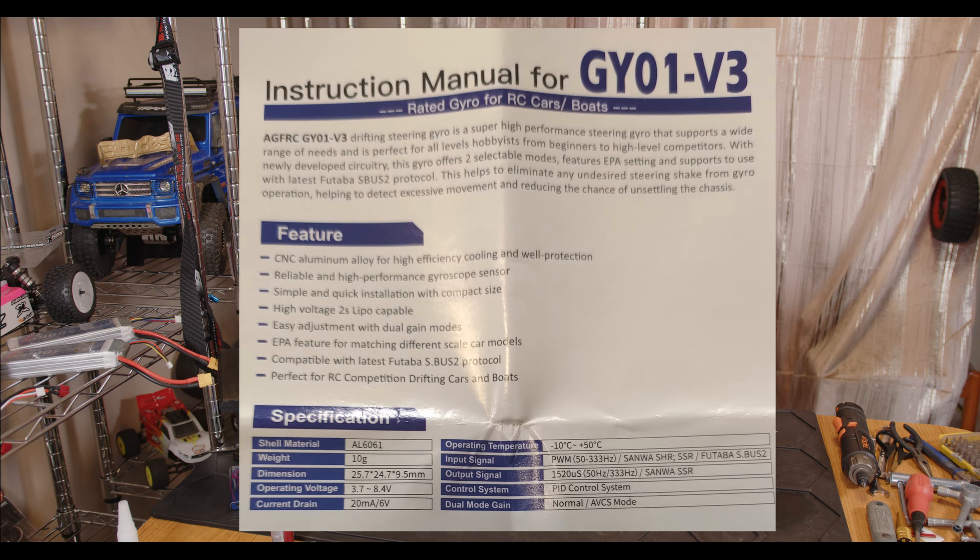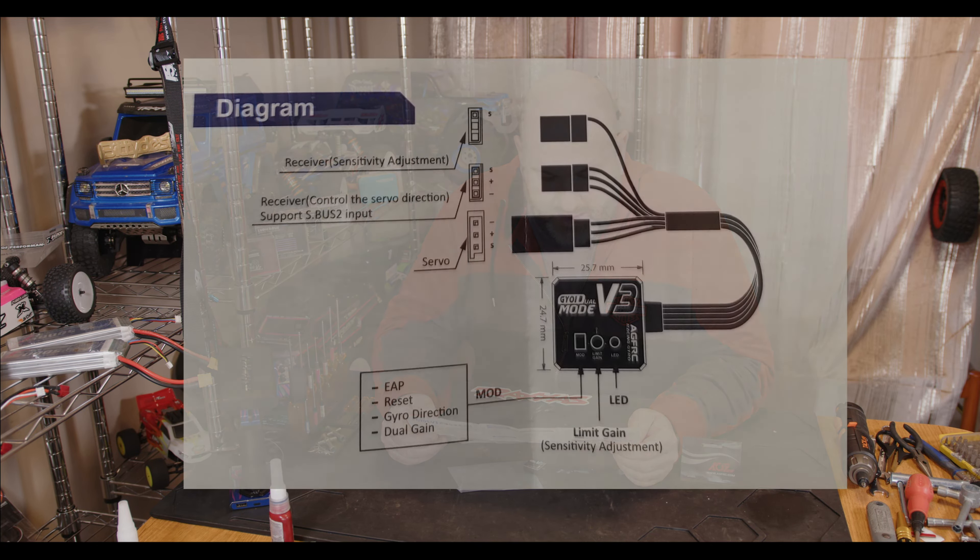It's got two different selectable gyro modes, endpoint settings, and it'll also work with the Futaba S-Bus 2 protocol. If you're having problems with it twitching you can correct it. It's high voltage capable so you can run it on 2S LiPos directly at 8.4V, or from your ESC or an external UBEC at 8.4V, so you can run quite high-powered servos. It will operate all the way down to 3.7V and only weighs 10 grams.